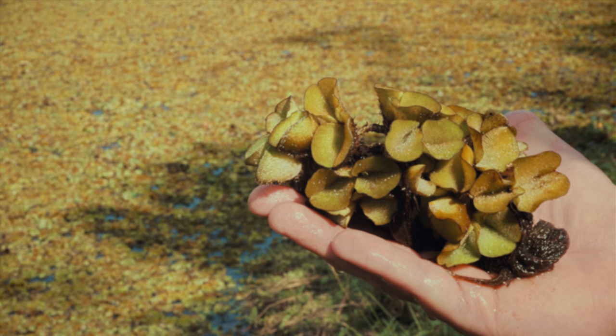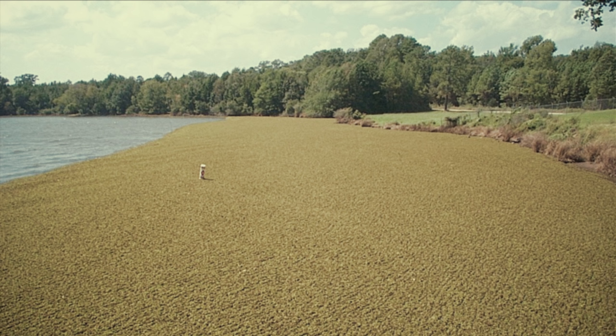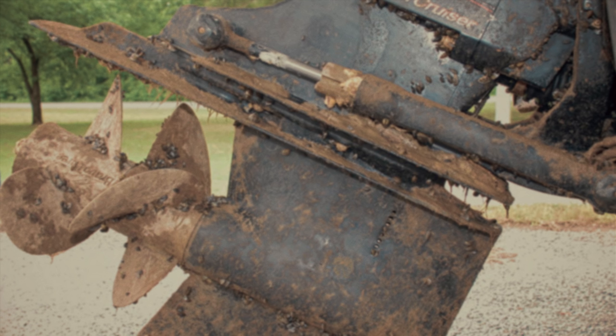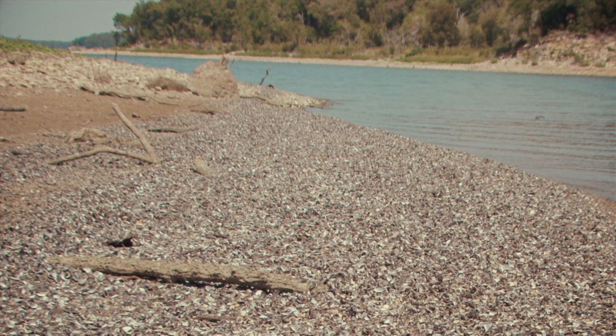Texas lakes are full of fun, but if we're not careful they could also become full of invasive species that can ruin the fun for all of us. I'm talking about the worst of the worst — giant salvinia, zebra mussels. I get shivers just thinking about them. They're already in many Texas lakes, so we have to keep those villains from spreading to uninfested lakes.